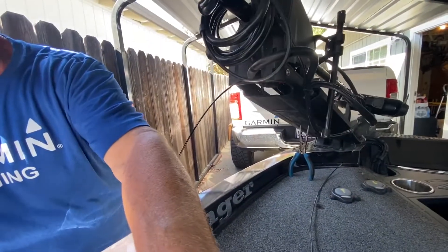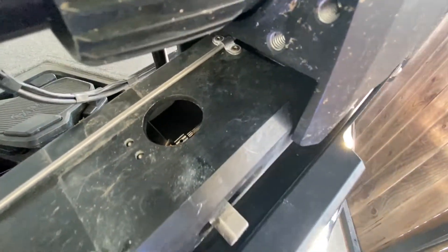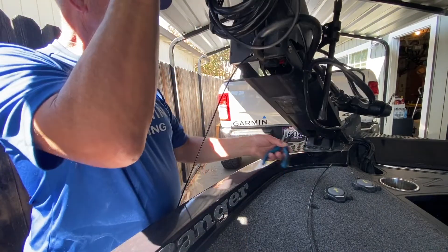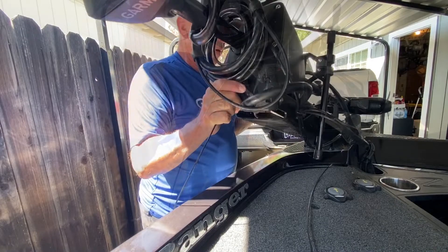Now we have this set right in here, just like that — the hole's on the top. Then we'll take the pliers and we'll put that clip right back in. It probably would have been easier if we had two sets of pliers or something else to hold the trolling motor up. That one is in.